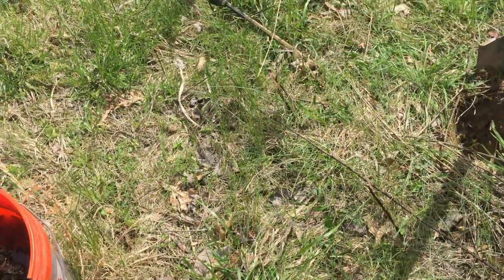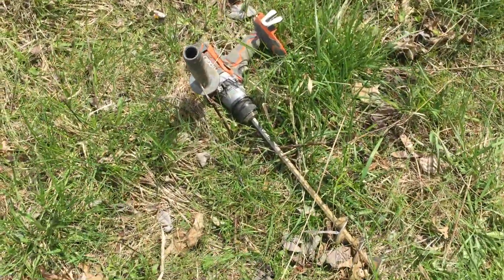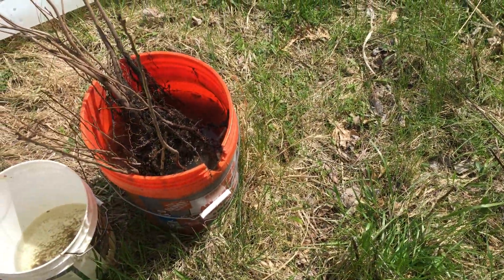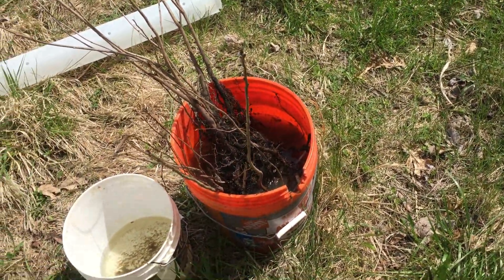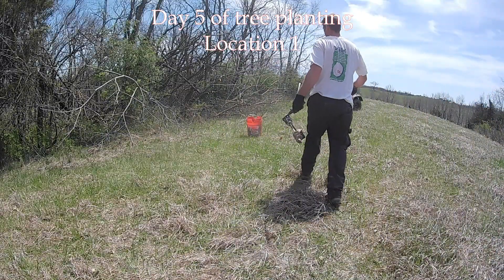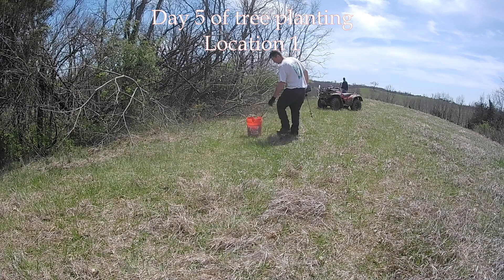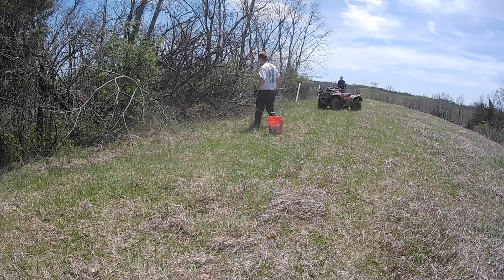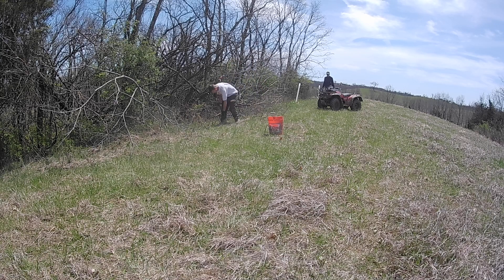For the most part I've been using a drill with an auger, and on some of the bigger ones I'm digging a hole, but hoping to get a bunch of these planted today. This is the first location we'll be planting today. We have 100 persimmon seedlings, and prior to this we also have 50 chestnut seedlings.